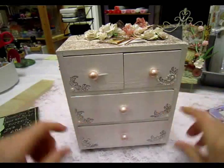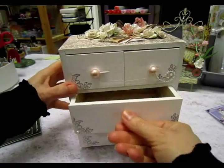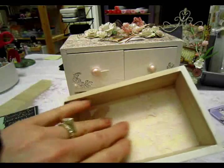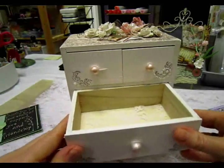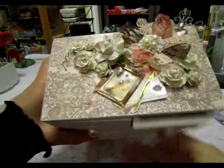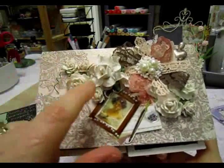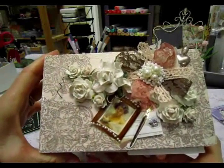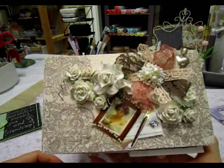And then I added some pearls, and also on the inside of the drawer I just glued down some lace. And then for the top — I have to hold the drawers so they don't fall open — and then roses, white roses that I painted with white acrylic paint.